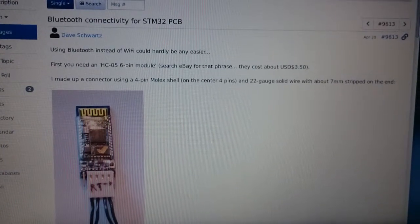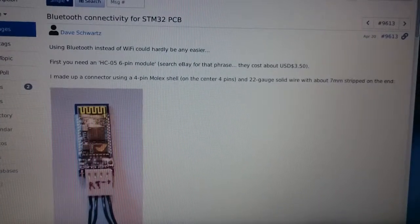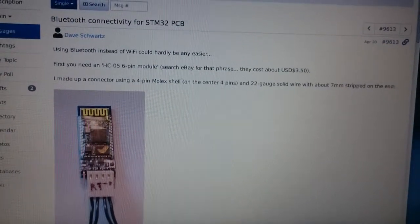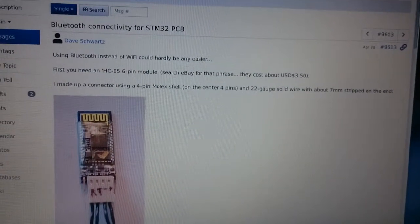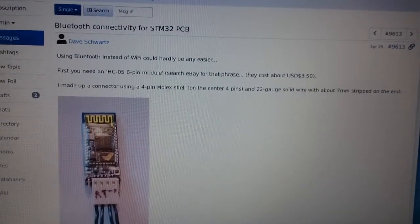Hello everyone, this is Khaled again with OnStep on the STM32 controller for your telescope. Two quick new features: the first is that Bluetooth has now been tested on the STM32 and it works. Dave Schwartz tested it.